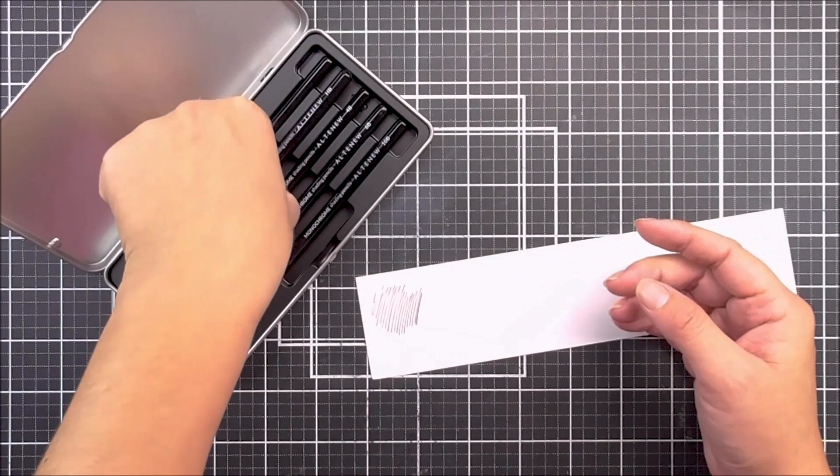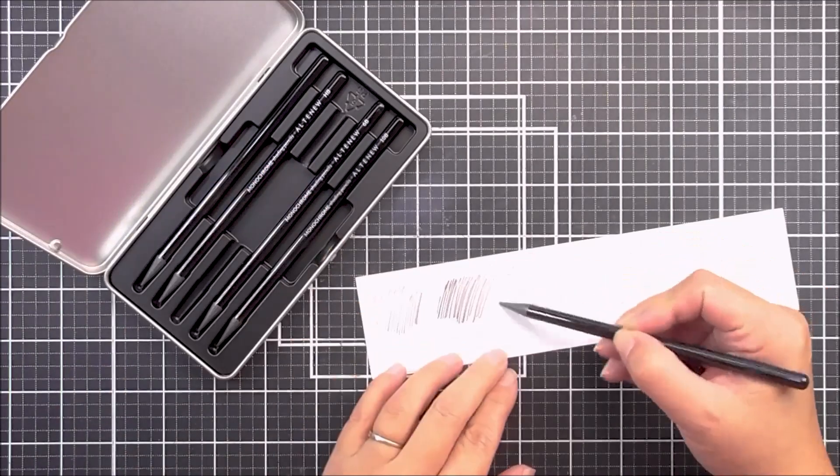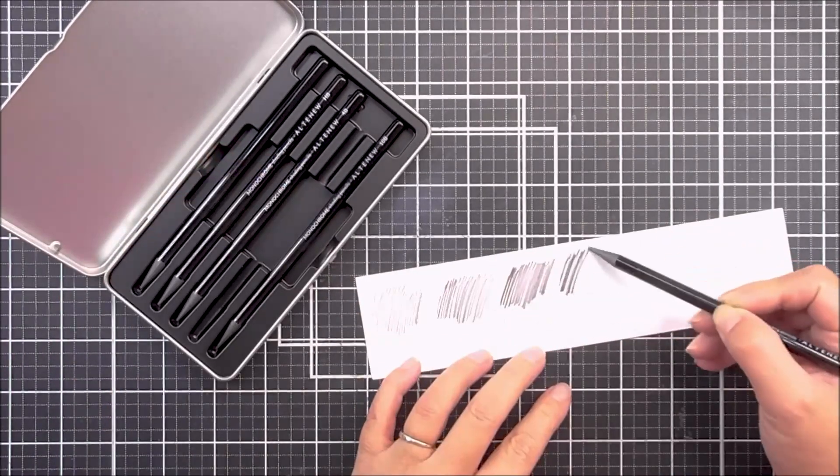Sketching. As well as being great for coloring stamped images, these can also be used to sketch and create your own piece of art from scratch.